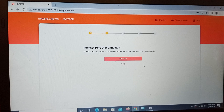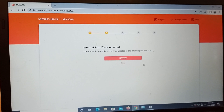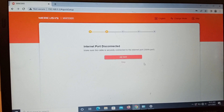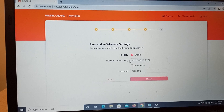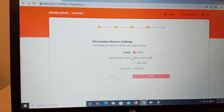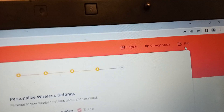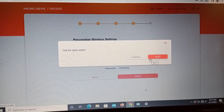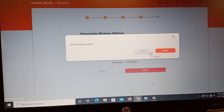It is telling you that the internet port is disconnected, which means the cable is plugged into the LAN port, not the WAN port. Just skip it. It is also showing additional settings — click Skip on the quick setup screen, then click Next.